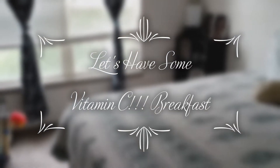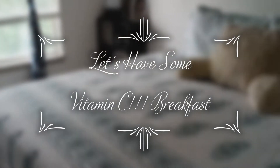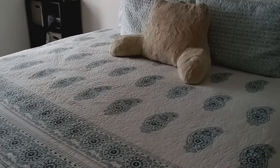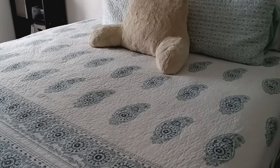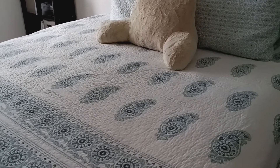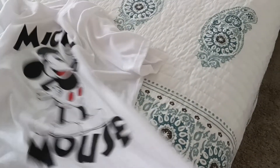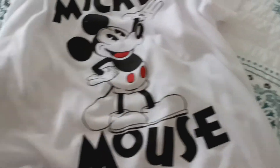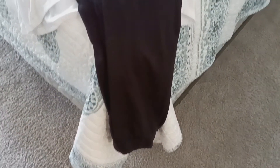It's gloomy again today here in Colorado. It's only going to be 67 today. I'm getting ready to go to breakfast with my mom, my sister, and my daughter, so this is what I'm going to put on. I'm just going to put on my Mickey Mouse shirt that I got from Five Below and these black joggers.